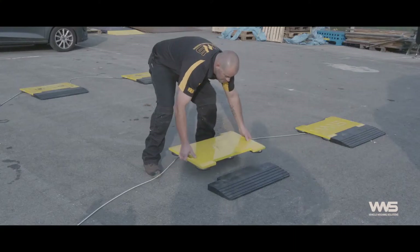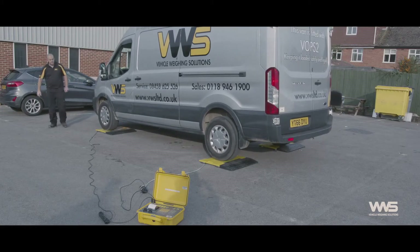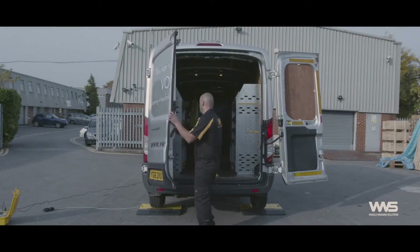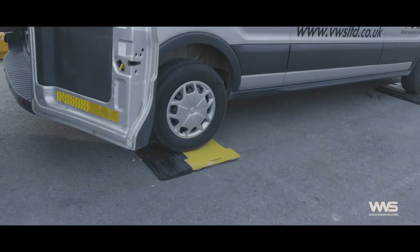Hi, this is Julian Glasspole from Vehicle Weighing Solutions, showing how we can calibrate and test overload protection systems that may be fitted to your vehicles. We can test and calibrate Axtechs, VPGs, even old Red Forge systems. We have the skills to do all of them.